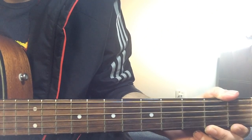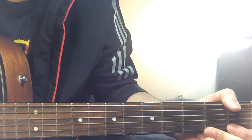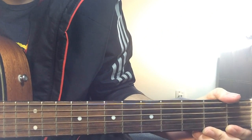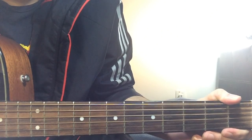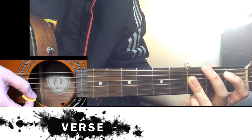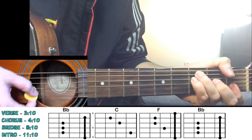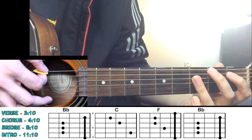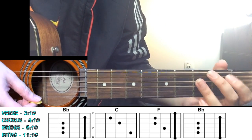Now that we know the chords, let's get into the first verse. If you're using a capo, just follow my strumming patterns. For the verse, we're just playing all the chords just once — we get into the strumming in the chorus. For the verses, we begin with A sharp, then move to C major, then move to F, then back to A sharp. Just strum all the chords just once.